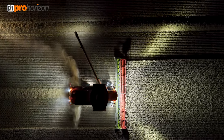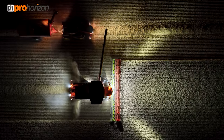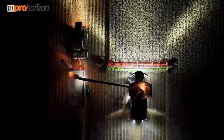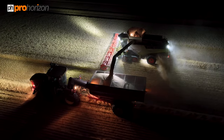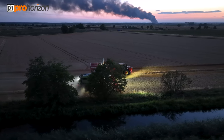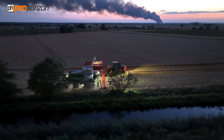This is the last field of wheat to be done here, and then we move back closer to the main farm. The light pack is really good on that Lexion, which you'll see on the drone footage.